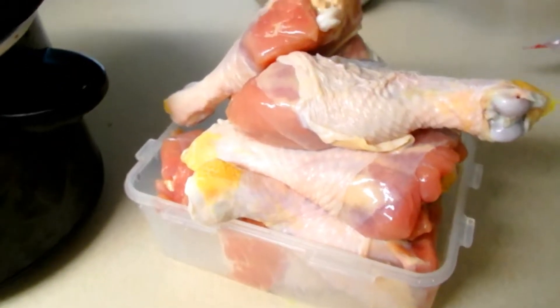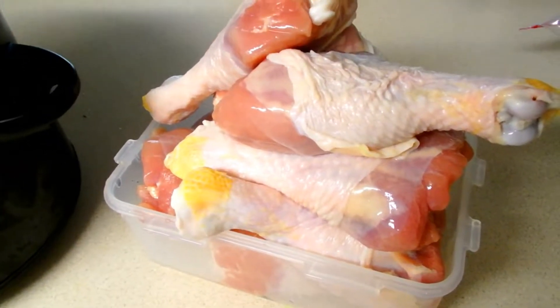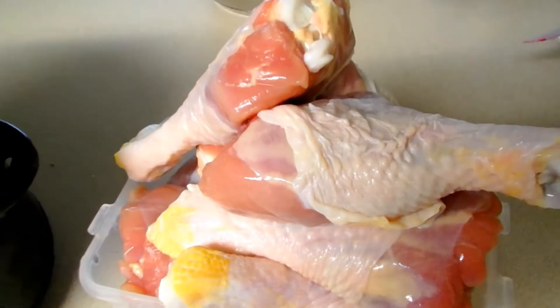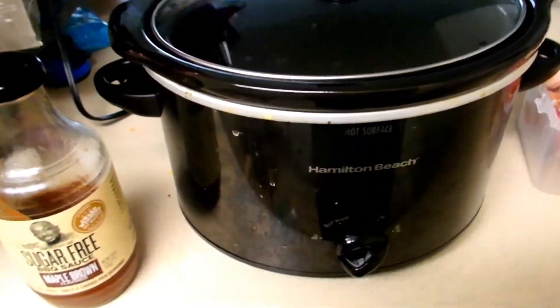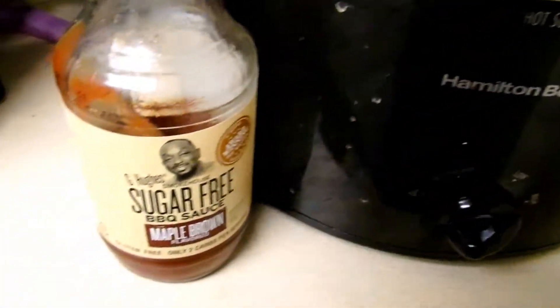Hey foodies! In this video I'm going to show you one of my favorite ways to make chicken, especially during the summertime when I don't feel like cooking outside because it feels like 102 degrees but I still want that barbecue. I'm going to be making a barbecue jerk chicken.